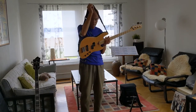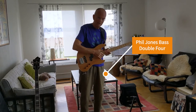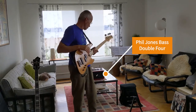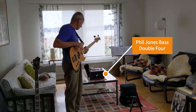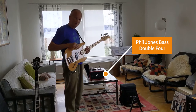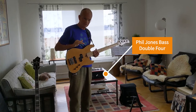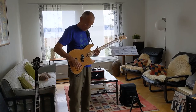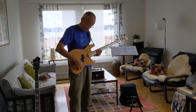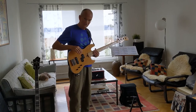Let's try out the instrument a little. It is plugged in to my Phil Jones Bass Double Four — a very small combo, four kilos. I love it.